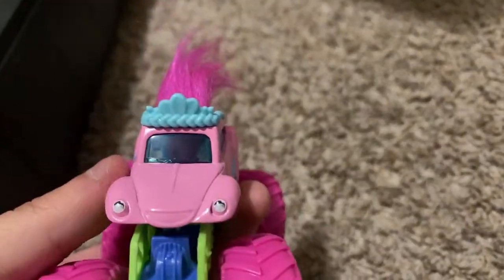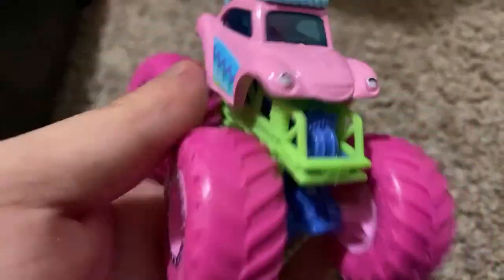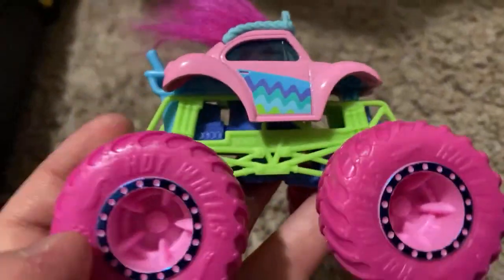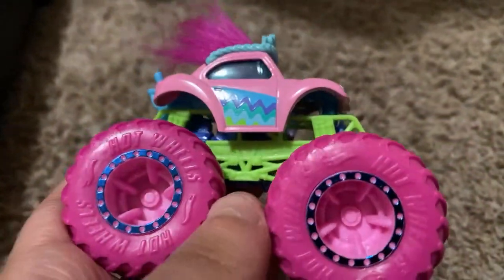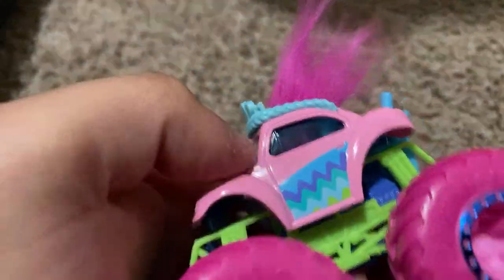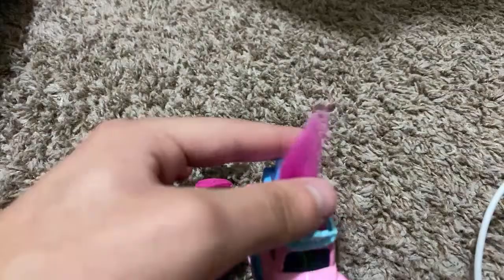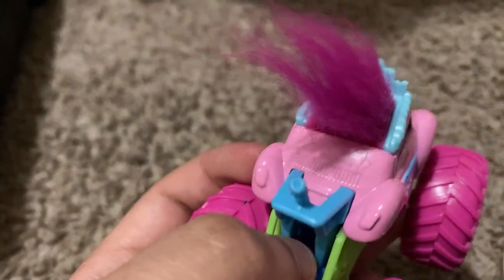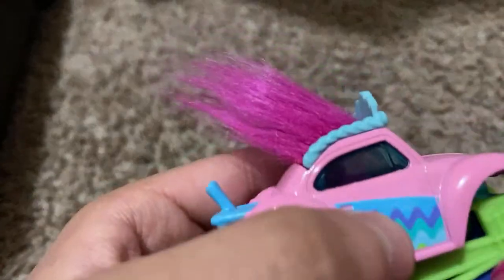The body style kind of reminds me of a Volkswagen body style. You can see the shirt pattern there, pink tires, pink rims with this chrome blue B-lock, baby blue chassis, and a green roll cage. This hair on the truck looks awesome. It's like the crown Poppy wears in the film. I don't know what this insert is — I think it's like just a motor insert. Blue windshield.